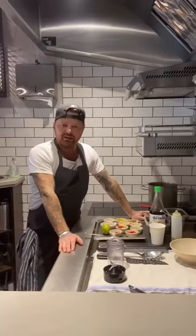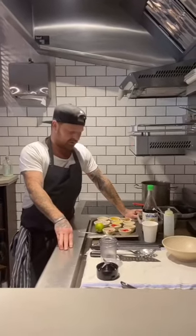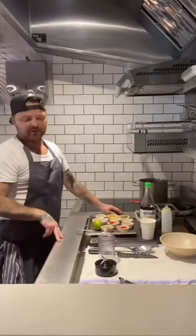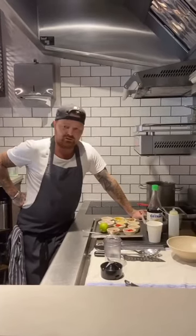Hi guys, Tommy Heaney from Heaney's in Cardiff and HK by Heaney's. I've been nominated by my good friend James Cochran to do the five-minute challenge, which is for a charity called Just a Pavement Away. It's in collaboration with Tom Akins and the Indian to help get homeless people off the streets back into jobs through the hospitality industry.